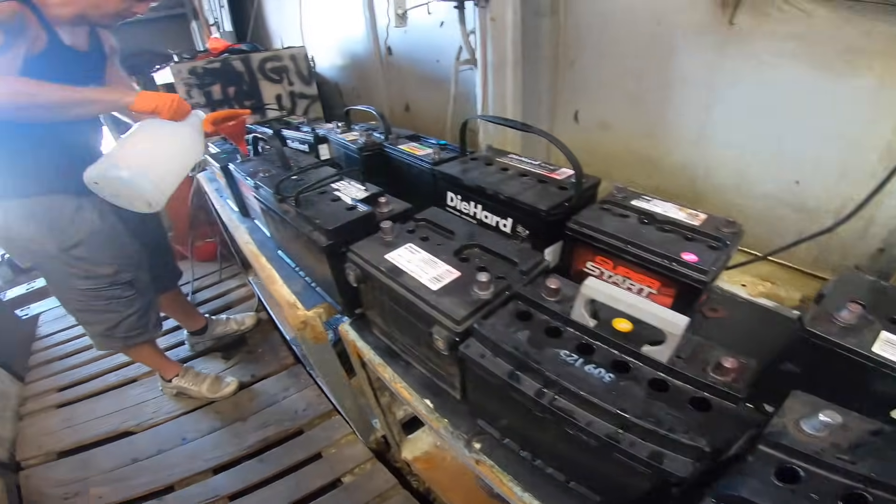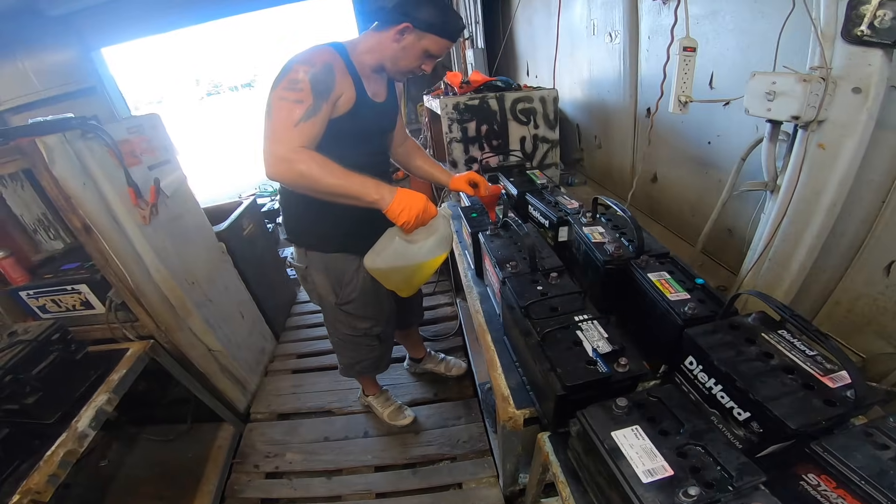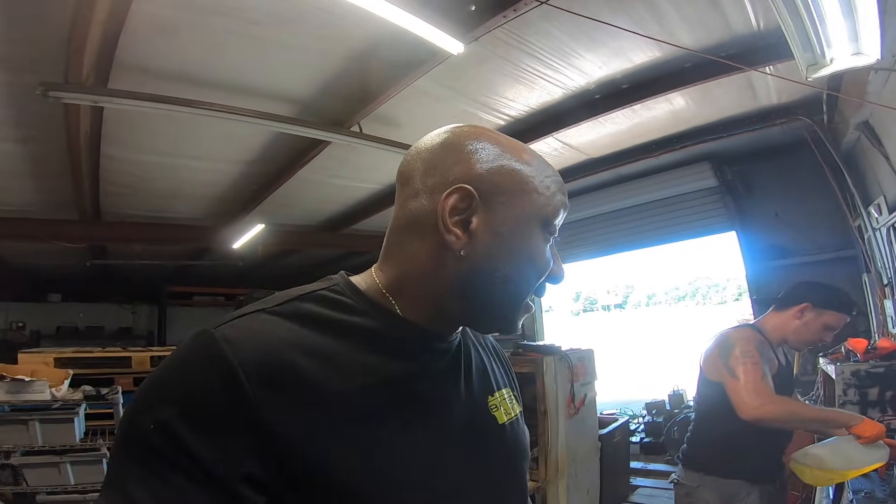We've got about 16 batteries on the table here. We're going to continue filling them up and take them through our reconditioning process - we normally do auto batteries for around 16 hours overnight. Here's the second step: we're just pouring in the solution, which is very simple - you can do this at home. Then we'll check back in to test the batteries and see if we were able to revive them back higher than the original manufacturer's CCA rating. It's all in the battery additive - without it, we can't bring any battery back up.